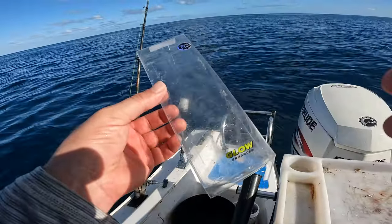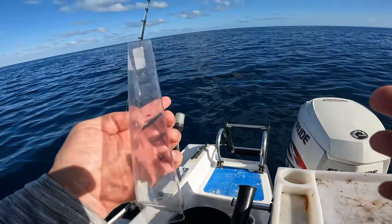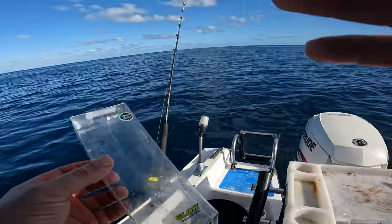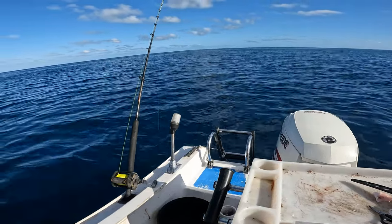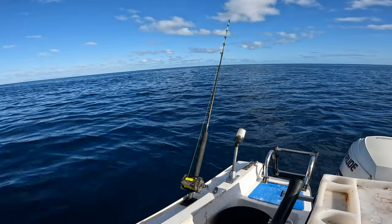I guess that marks the end of my Squid Treks review. Didn't really get to give it a good go, but it looked good and moved in the water nicely. And when I was jigging it up, it had a really good vibe on the way up.